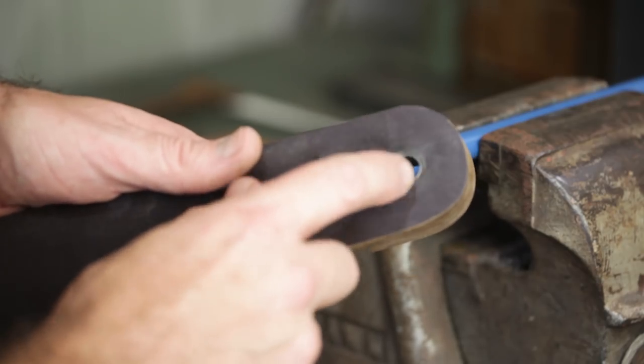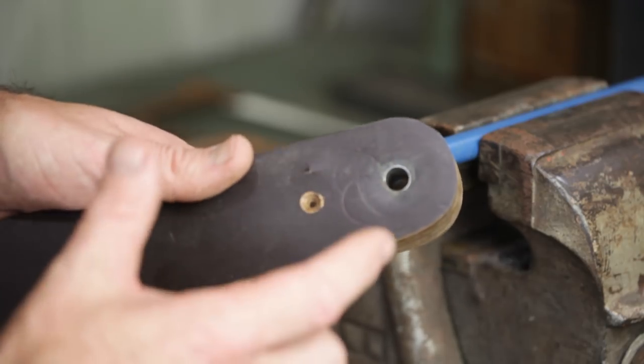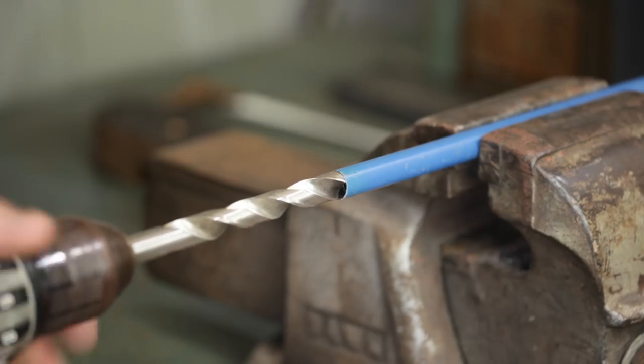I put an old bit of pipe in as bushings for the bolts, but the bolts were 10mm and the rod I'm going to use is 12mm. So I'm going to use this bit of pipe here, but the rod doesn't quite fit in there so I'm going to drill that out slightly.